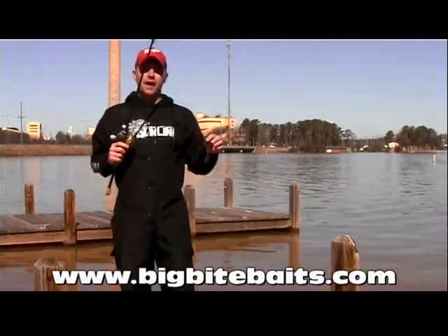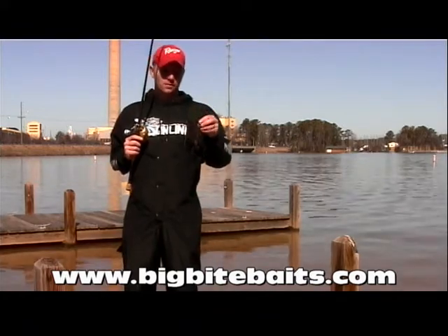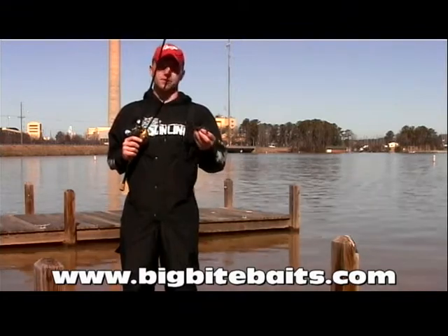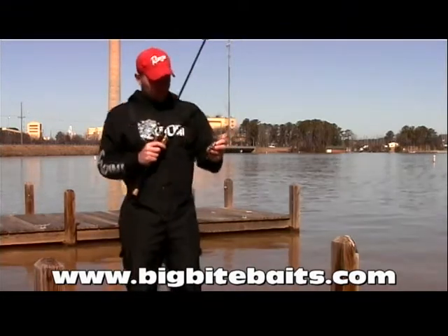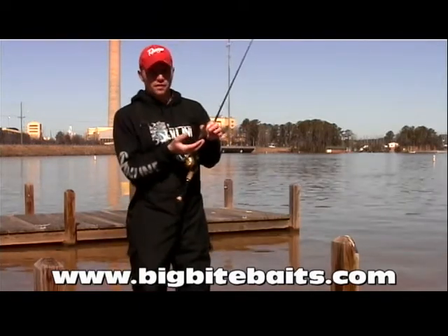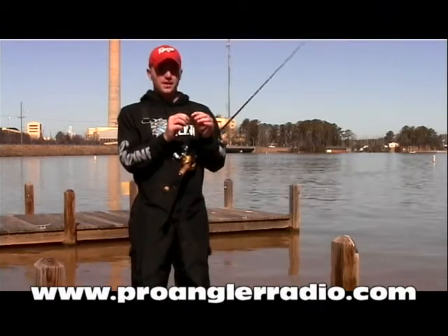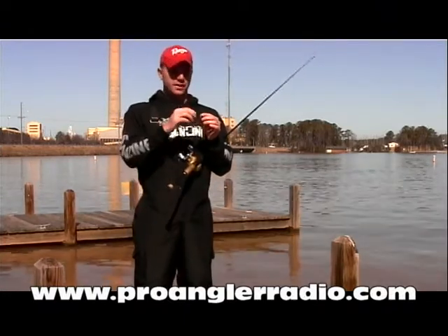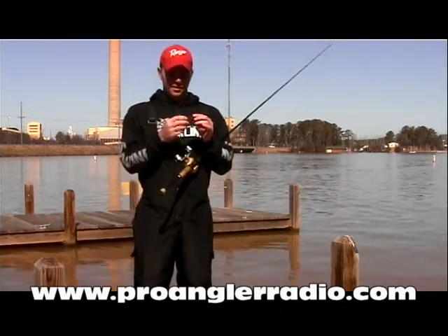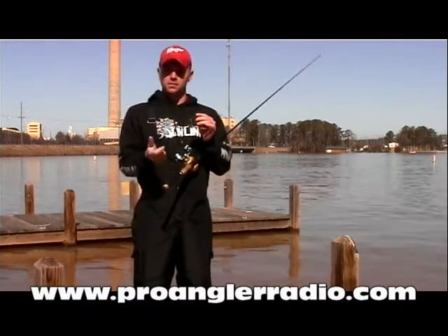What makes the Fightin' Frog better than any other baits out there? Well, there are several baits on the market that are similar to this bait, but nothing compares to it. Big Bite and Dean Rojas have gotten together to design the Fightin' Frog and put a lot of thought into it. A lot of times, baits have a tendency, when you set the hook on a fish, to slide down the hook, clog the hook up, and not get a good hook set. What they did is put several hook grooves in this bait to allow it to fold up correctly and get a better hook set.